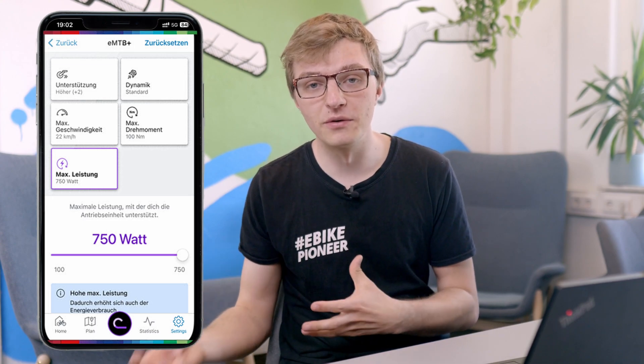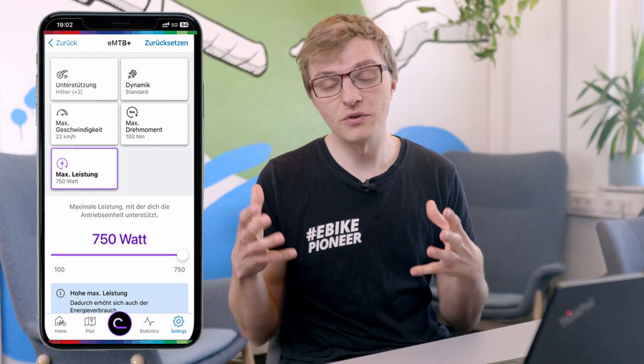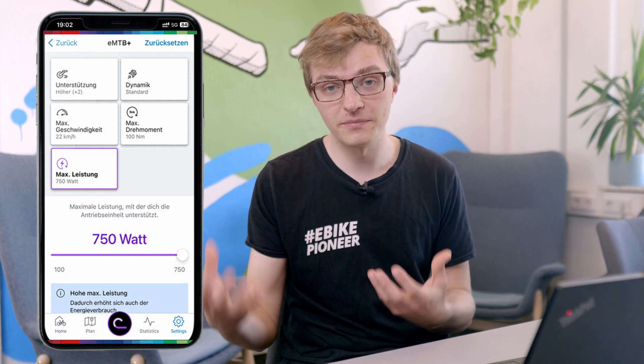The good news is that you quite literally have it in your own hands. Using the eBike Flow app, you can adjust the motor's support levels and fine-tune each riding mode to match your style and your bike. So even with more power, you can make it feel just right for your everyday rides. You can, among other things, adjust the maximum torque and tweak the ride behavior so it feels just right for the way you want to ride.